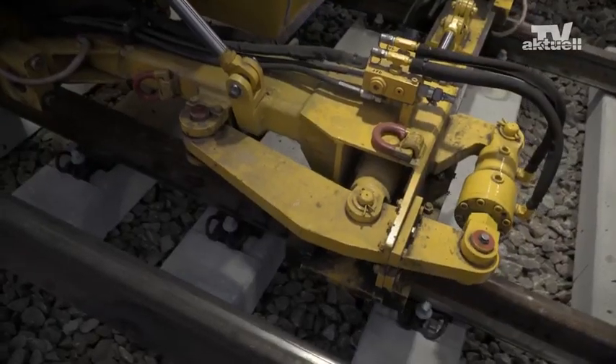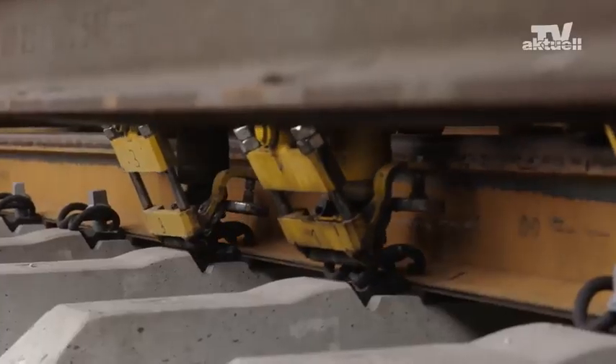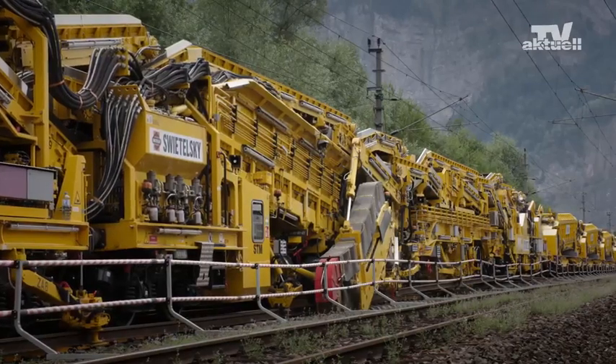The new rails are positioned beforehand. They are carefully threaded and immediately fastened. The machine part that arrives after is already travelling on new track.